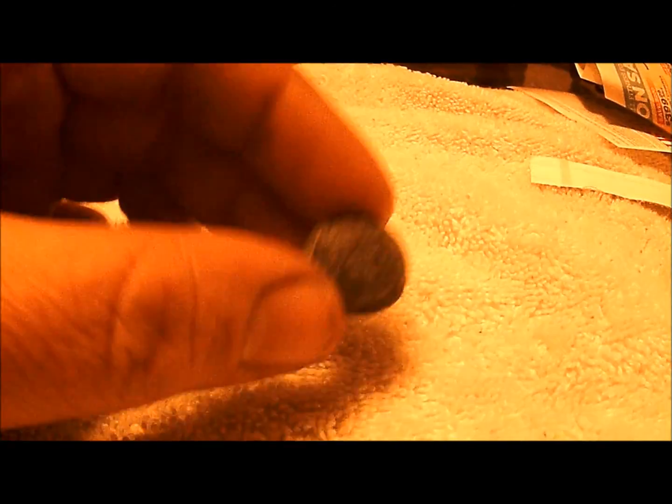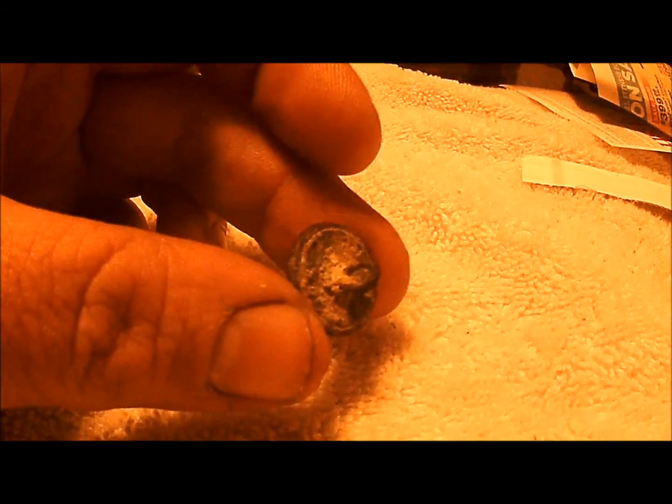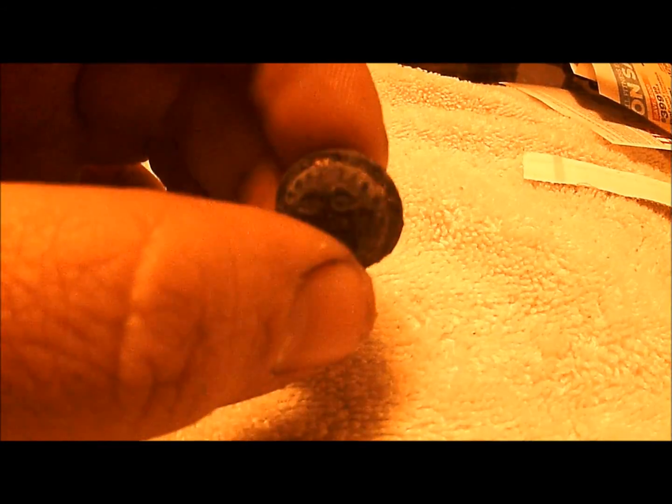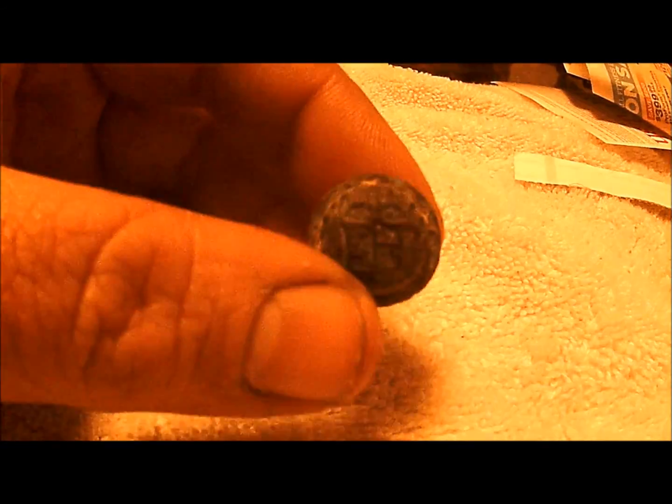So it's just a little guy. This isn't one I dug, but I got it from a local bottle digger here where I'm from. He came across this one day while bottle digging and he didn't have much interest in it, so I gladly took it off his hands.